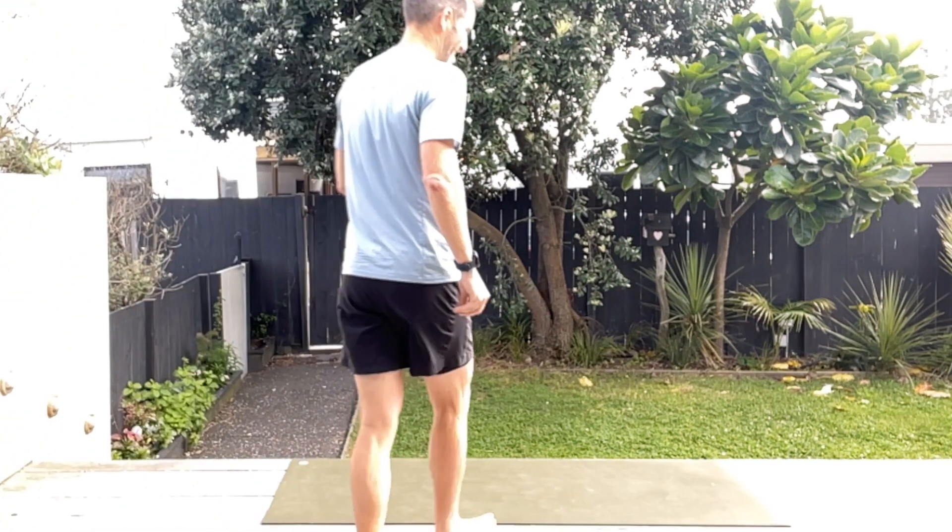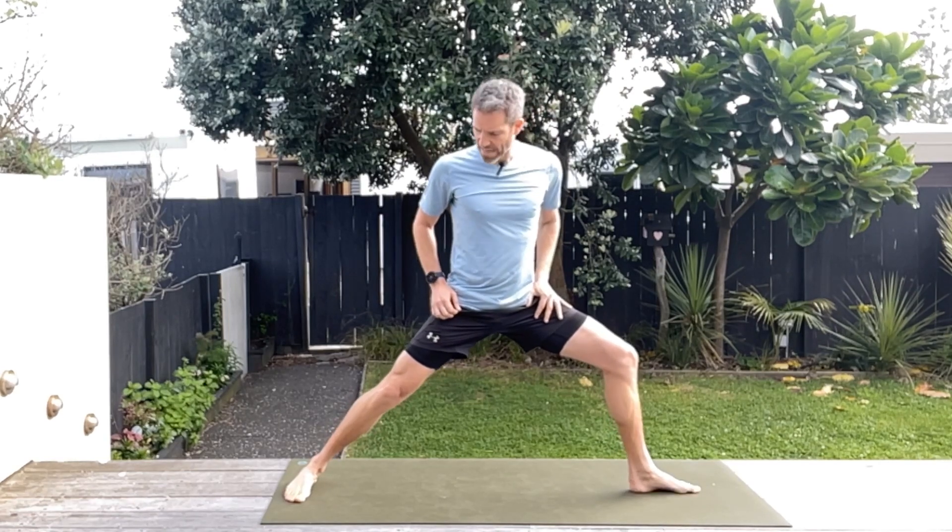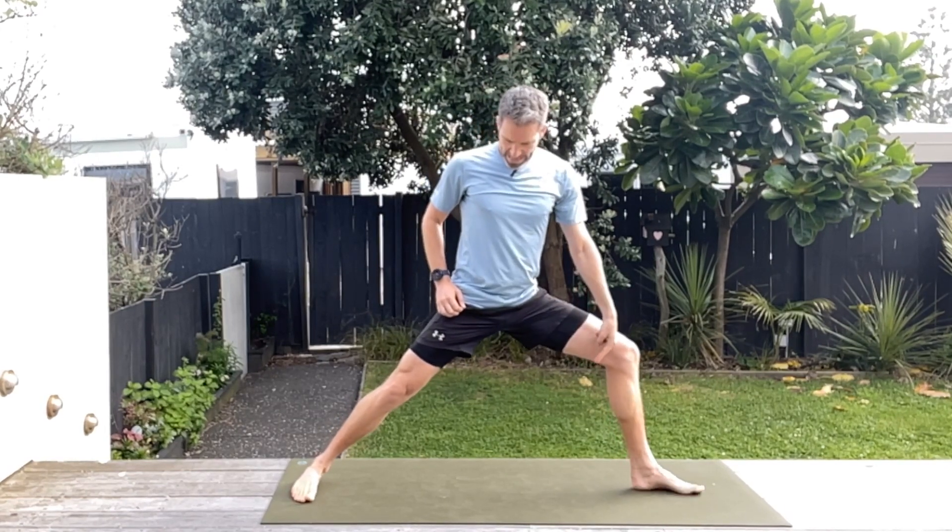Let's get into it. We're going to start with this lovely wide stance, making sure that that heel is in line with the arch of that foot, and coming into that nice warrior two position, just going down into that position, stretching out those adductors, getting these hips going.